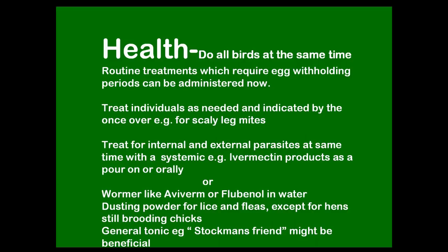If any birds have got scaly leg mite, get on and treat that now while you've got them. The internal and external parasite treatment can be done at the same time using a systemic treatment — usually a ectoparasiticide such as ivermectin, which you can get from a vet in small quantities. That will treat both inside and outside, but there is an egg withholding period of at least two weeks, possibly more. So if they're not laying, that's fine.